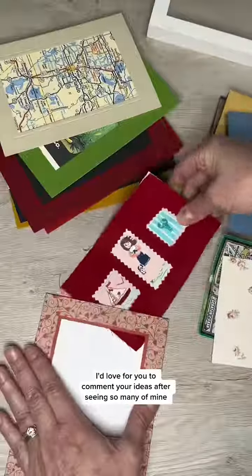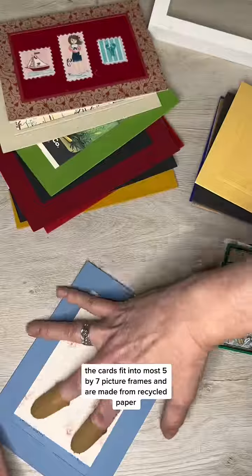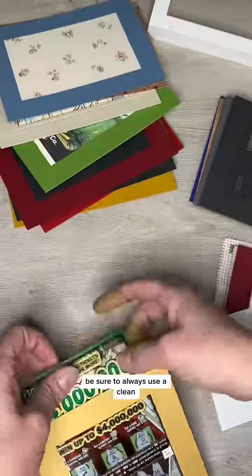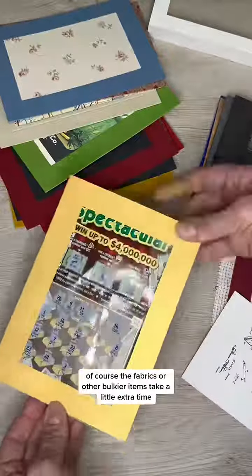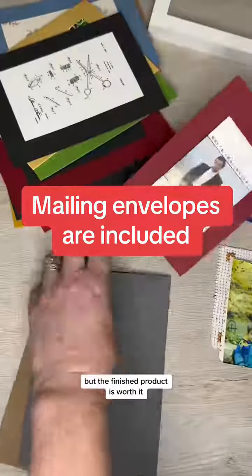I'd love for you to comment your ideas after seeing so many of mine. The cards fit into most 5x7 picture frames and are made from recycled paper. Be sure to always use a clean flat surface when inserting anything into the cards. Of course fabrics or other bulkier items take a little extra time, but the finished product is worth it.